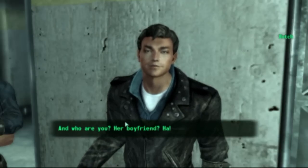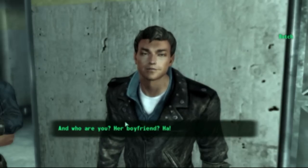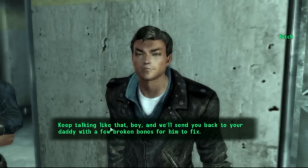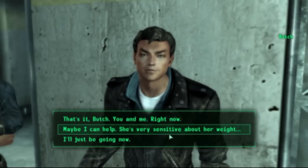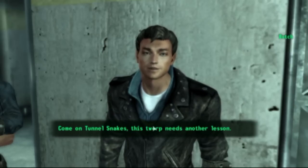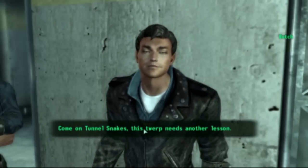And who are you? Her boyfriend? Keep talking like that, boy, and we'll send you back to your daddy with a few broken bones for him to fix. Walk, don't run. You've gotta be kidding me. Come on, Tunnel Snakes! This twerp needs another lesson!